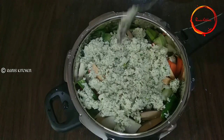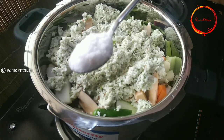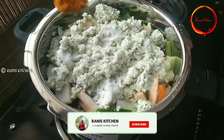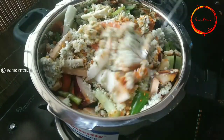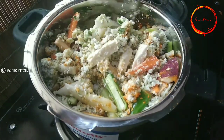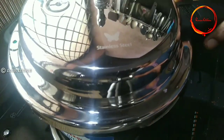2 cups of baking tea. Put it in the gas. 1 teaspoon of salt. Put it in the gas.